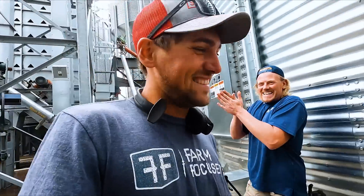Alright guys, that's the end of the video — thanks for watching, we'll see you in the next one.